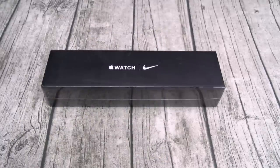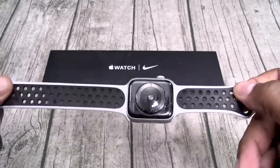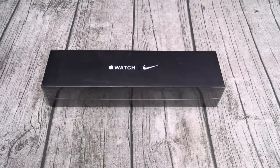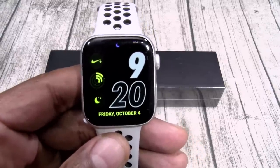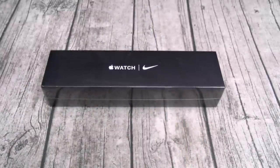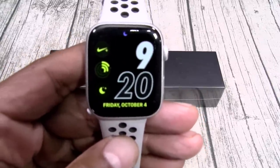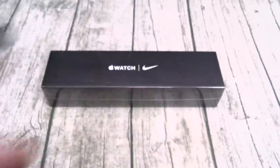Next question: what's the difference between the Series 5 and the Series 5 Nike Edition? Three things. Number one, you're getting the Nike bands — on a side note, you can buy these separately and they'll work on any Apple Watch. Next, you're getting the Nike Run Club app, which is exclusive to the Apple Watch Nike Edition. And number three, you're getting the exclusive Nike Watch Faces. As far as the Run Club app and the Nike Watch Faces, those are exclusive to the Apple Watch Nike Editions. Other than that, everything is exactly the same.